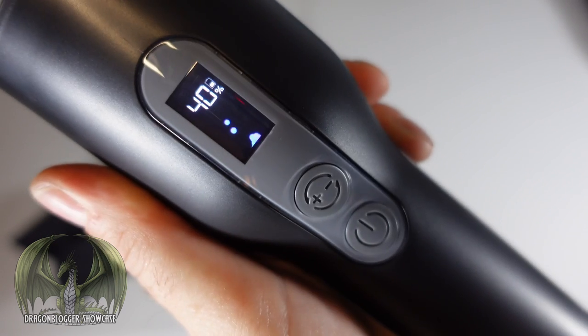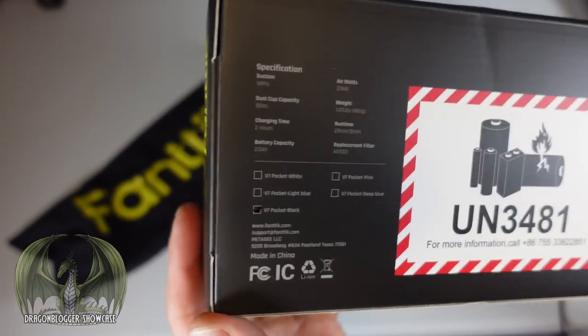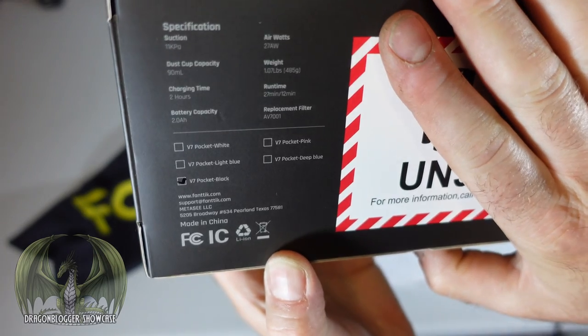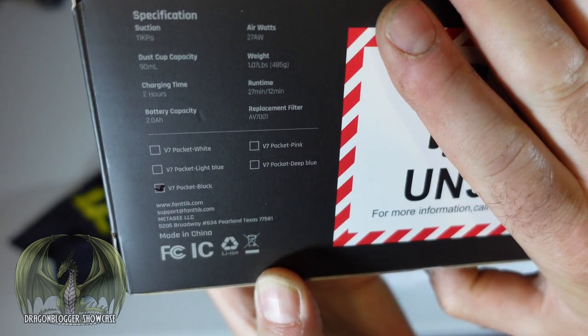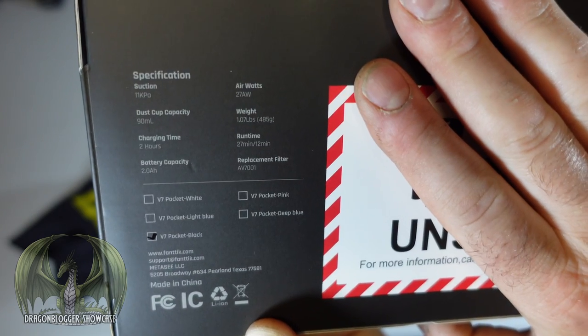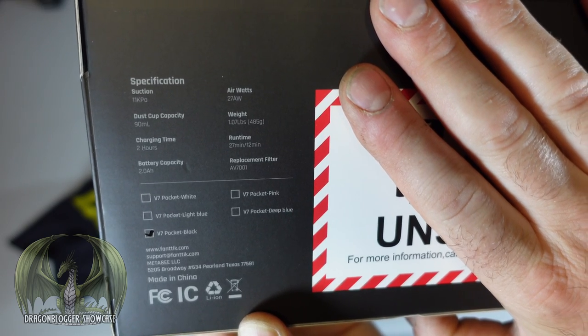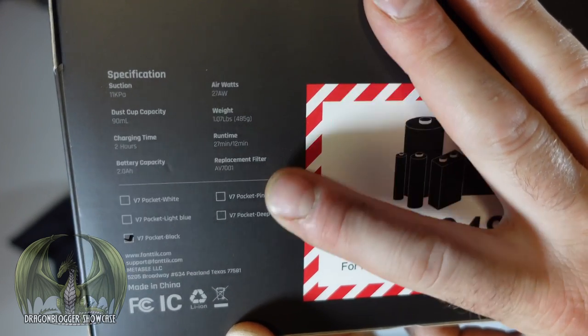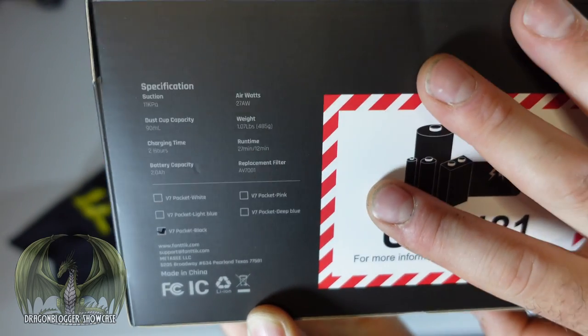It's a fun little screen on this vacuum — I've never seen anything like it. The rest of the specs: suction is 11,000 Pascal, dust cap capacity is 90 milliliters, charging time is two hours, battery capacity is two amp hours, weight is just over a pound, run time is 27 minutes on low and 12 minutes on high, and there's a replaceable air filter model, with a few other models also available.